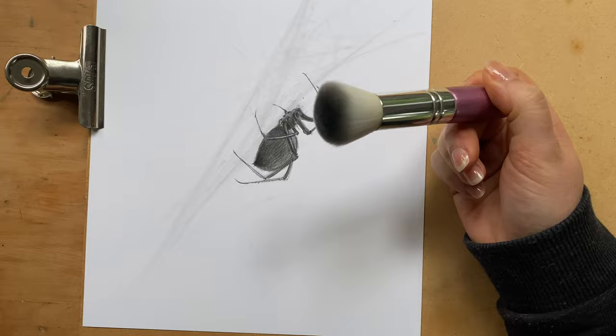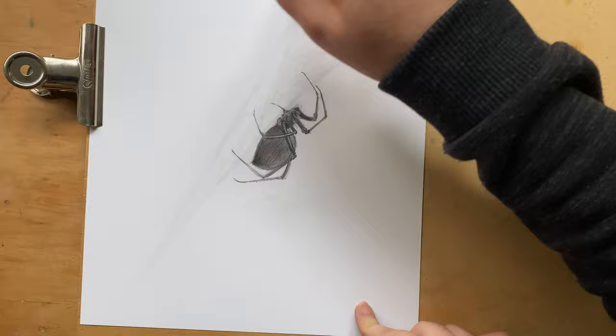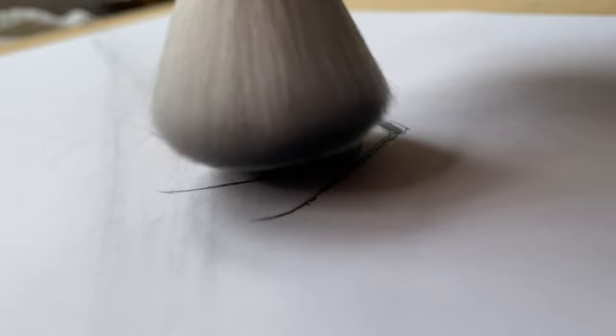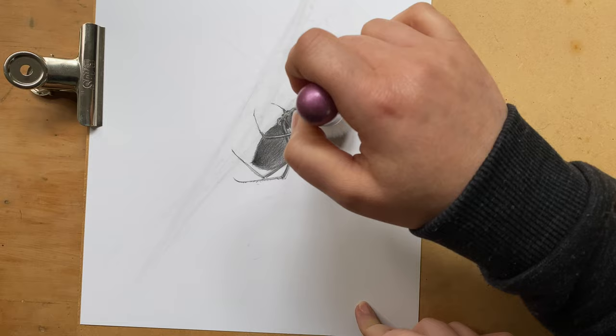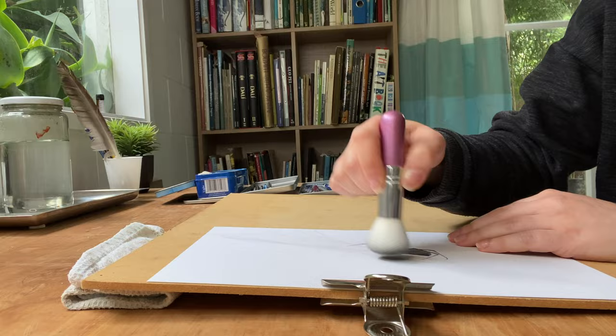If you want to enhance that feel — that softness and smudginess — you can get a fluffy brush and just very lightly, without pressing, without going too hard, just softening like that.